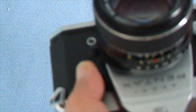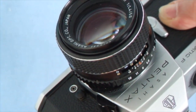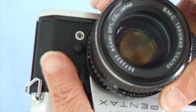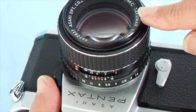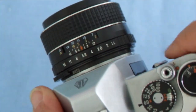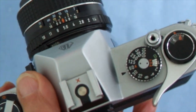With the Spotmatic F, the switch doesn't operate the exposure metering in the same way — when you take the lens cap off, the metering is on all the time. If you have a lens that is not Super Multi-Coated, you have to push up the switch and use it in stop-down metering mode. The SMC lens uses full aperture metering — it doesn't stop down when metering; it's fully open, and only stops down to the taking aperture when you actually take the picture.